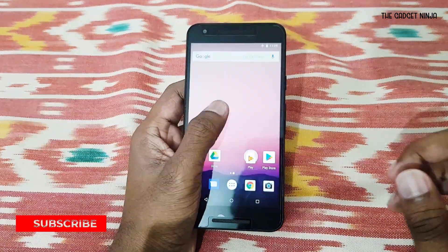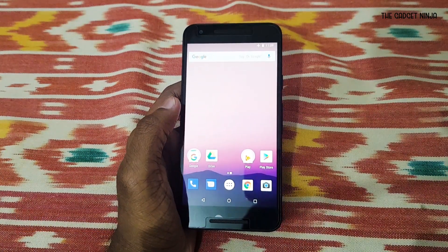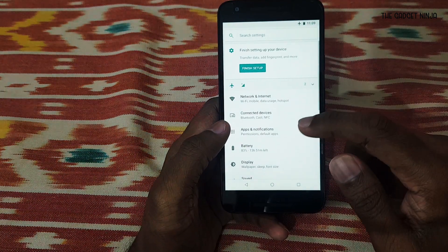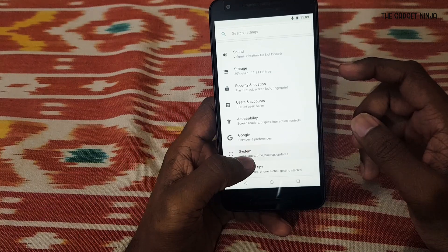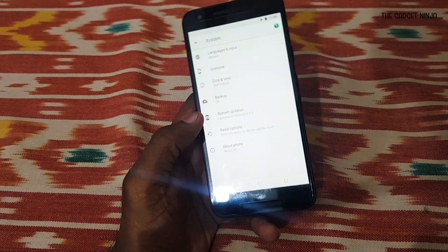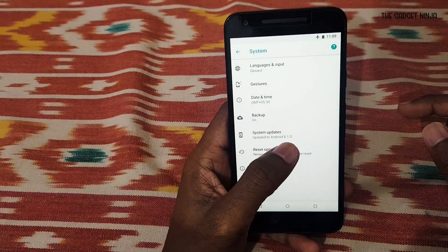There's a card right here and a link in the description below if you want to check that out. Now it's on the latest Android version, that's Android 8.1, because this is a Google device and I guess this is the last batch of updates it's gonna get. As you can see it's Android 8.1.